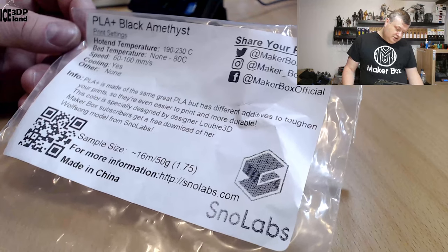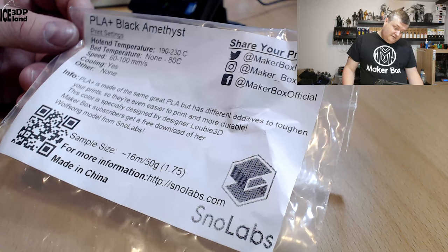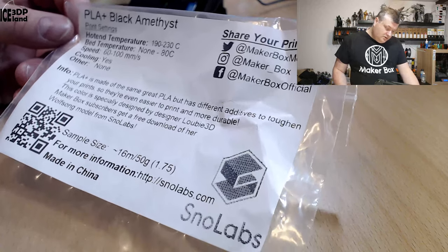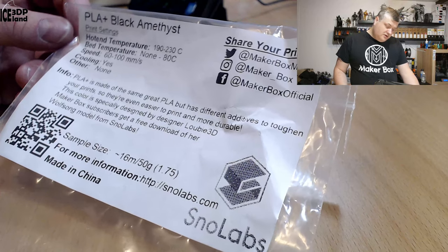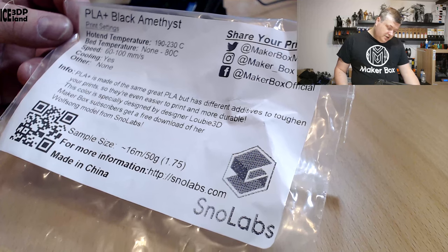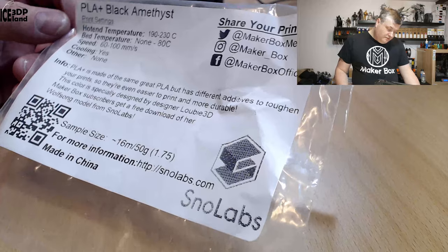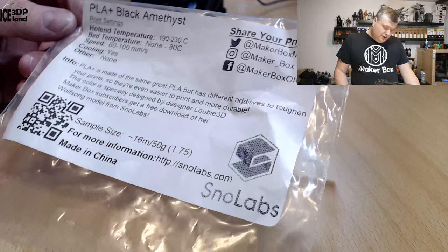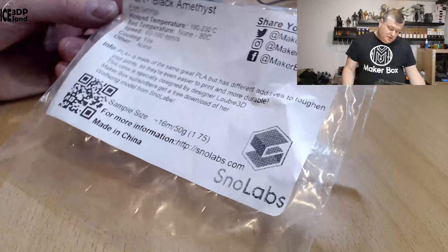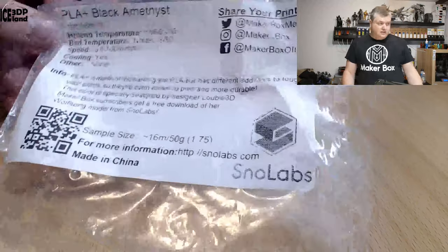Here it says PLA Plus is made of the same great PLA but has different additives to toughen your prints, so they're even easier to print and more durable. This color is specially designed by designer Luby3D. Makeup Box subscribers get a free download of her Wolf Song model from Snow Labs, and more information can be found on snowlabs.com, but let's have a look at the prints I did.